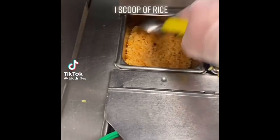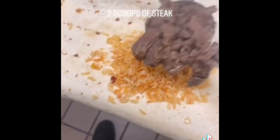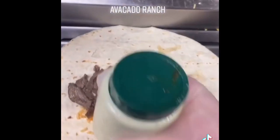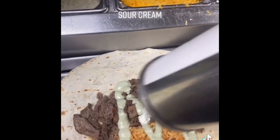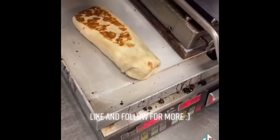Taco Bell's XXL Burrito: one scoop of rice, two scoops of steak, avocado ranch, sour cream, tomato, and guacamole. Like and follow for more.